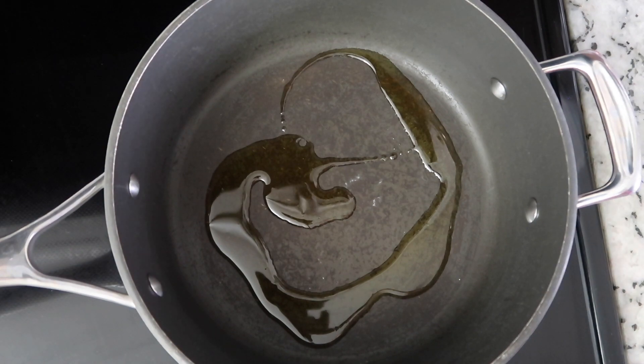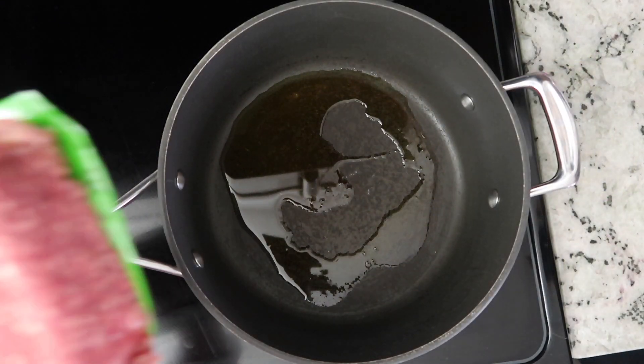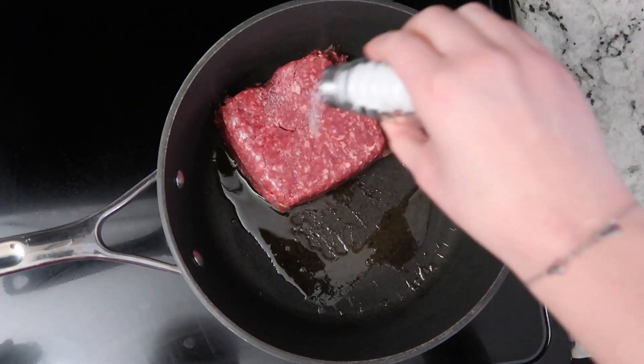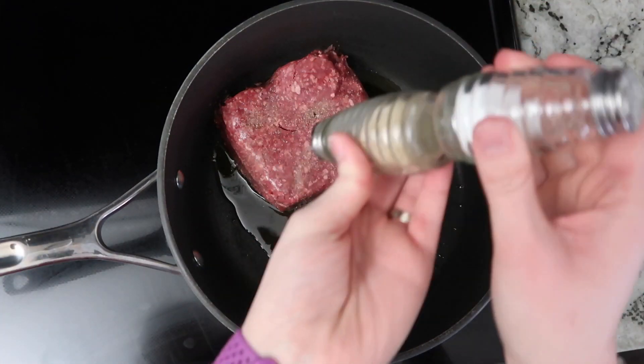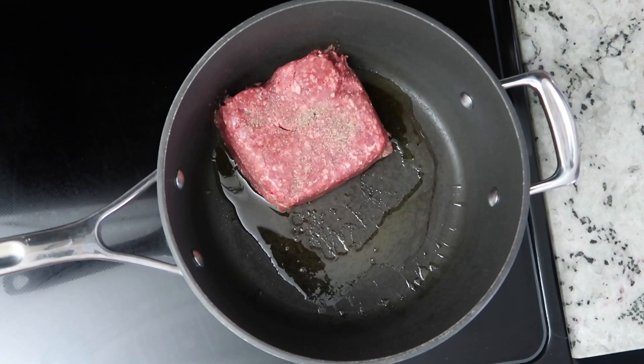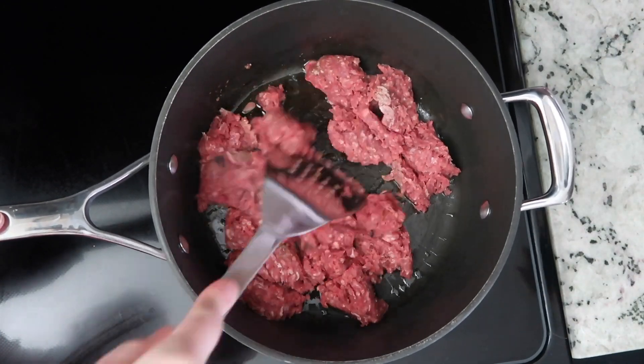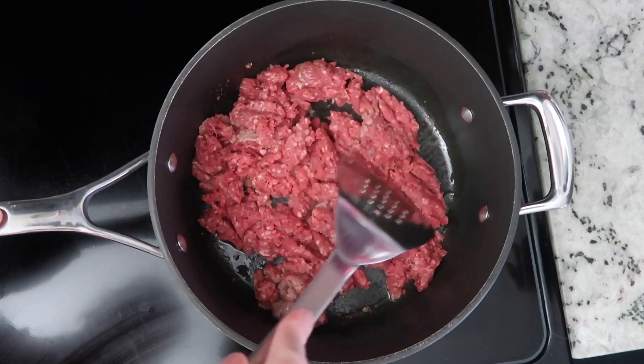We are going to begin by putting a couple tablespoons of olive oil into a very high sided pan. You can either use a dutch oven or a skillet with three inch sides like I'm using here. And we just want to brown about a pound of ground beef. I also like to season it with salt and pepper.